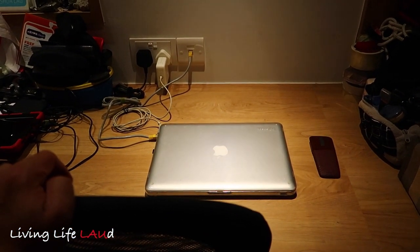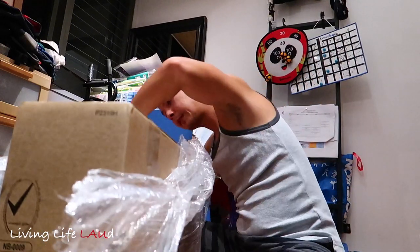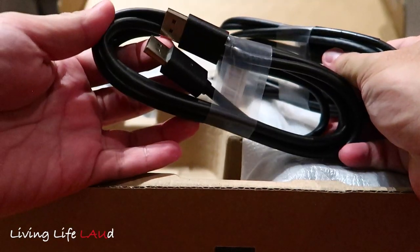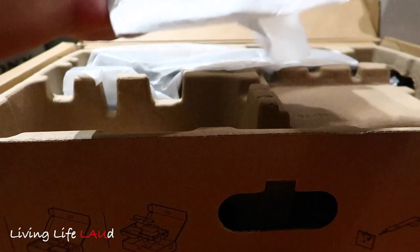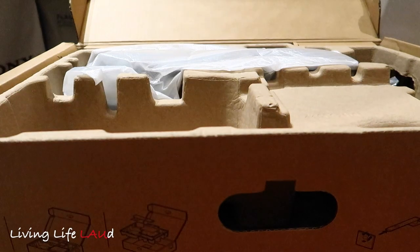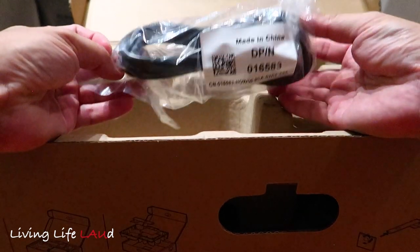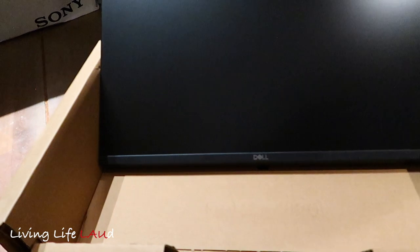About this monitor from Dell — it comes with an HDMI cable. This is the Dell P2319H. This is the monitor stand, which we will not be using. Similarly, this is also part of the stand, which we will not be using. There's a power cable, and there we go — the monitor itself. This is the 23-inch monitor I will be mounting.